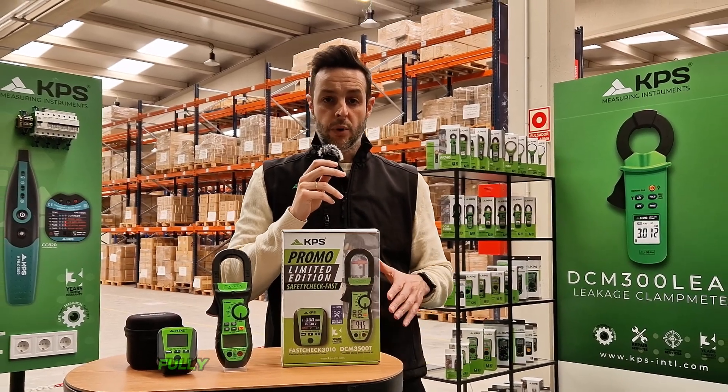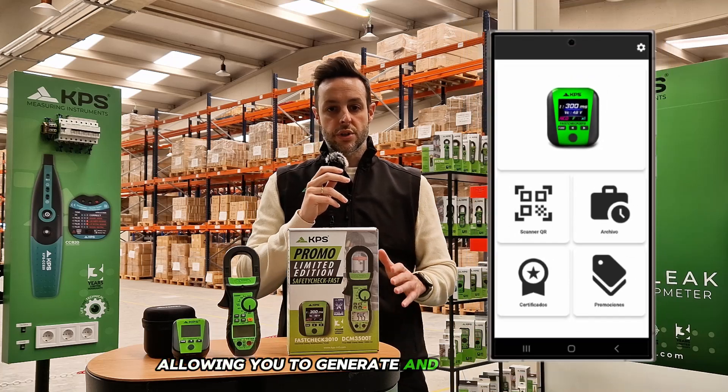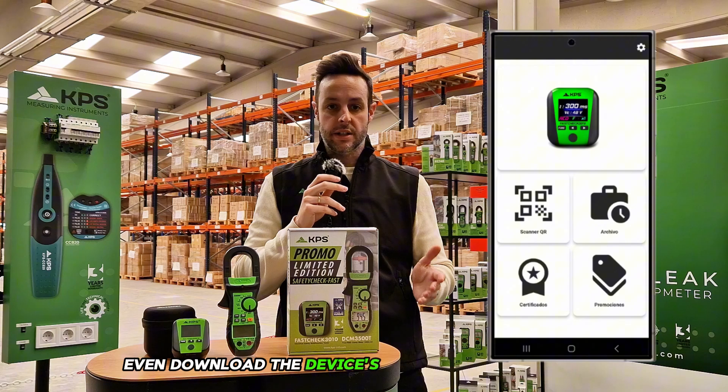And all of this is fully recordable with the KPS Fast Check app, allowing you to generate and share reports directly from your phone, and even download the device's calibration certificate.